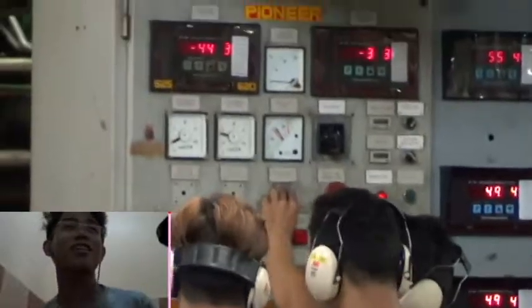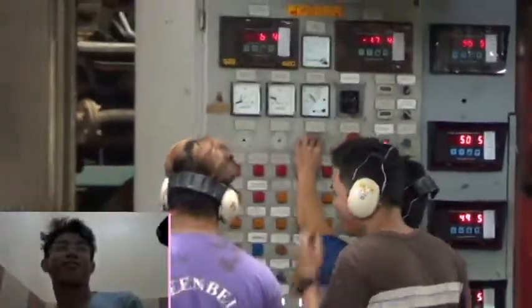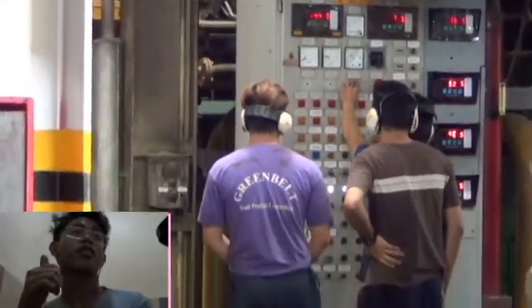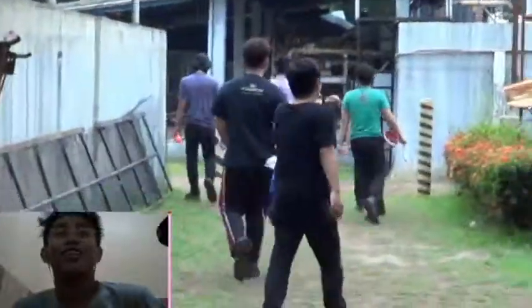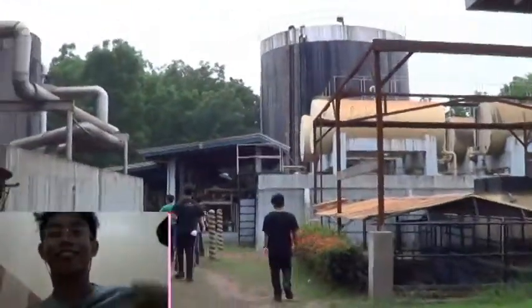...the engine's RPM speed must be 600 RPM. Yes, we also did it. And I think it is working okay. So that is my OJT report, and thank you for listening, sir and mom.